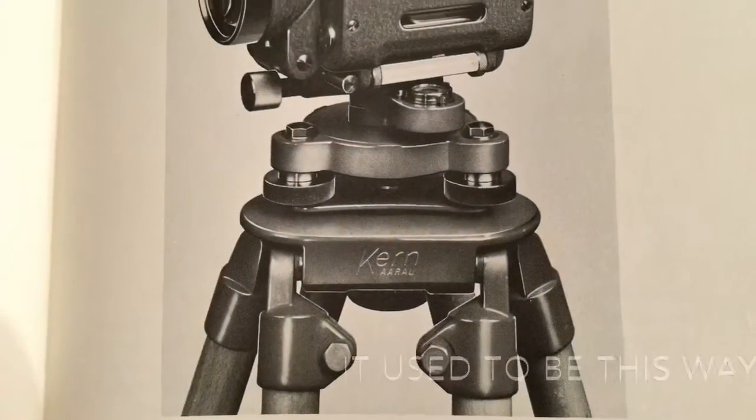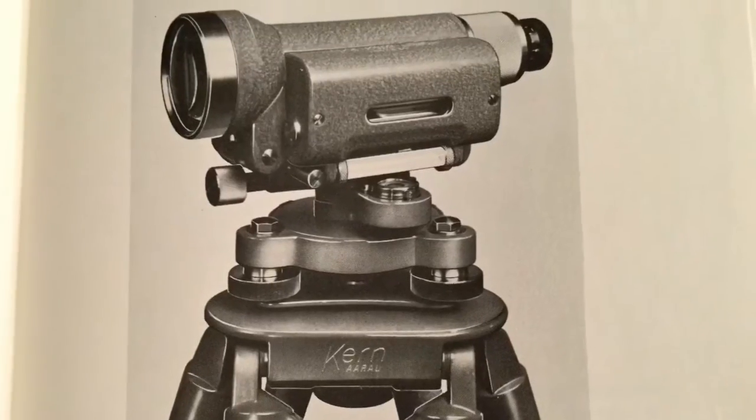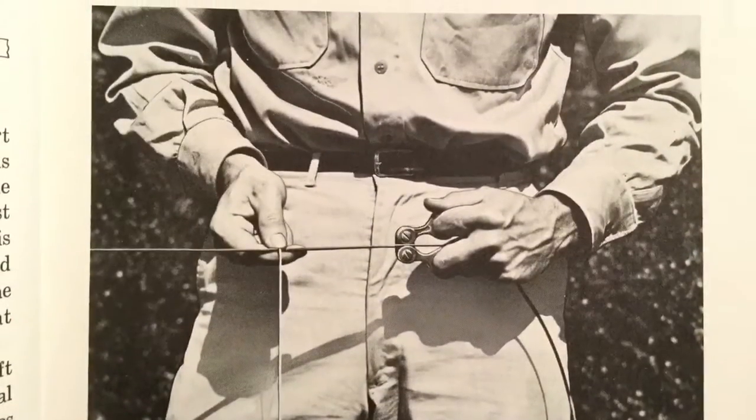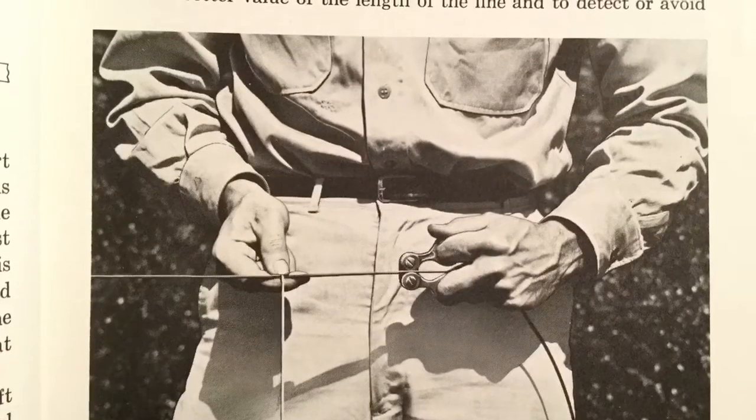Basically they got a crew of men and took some transits or theodolites and sent them out to take measurements. Items like this right here, optically based, got better and better. The crews got finer and finer, more skilled.